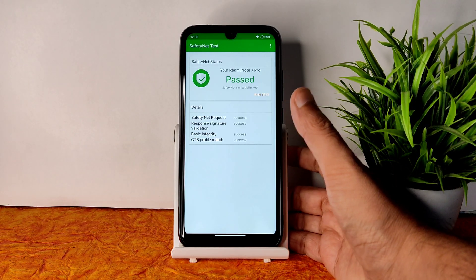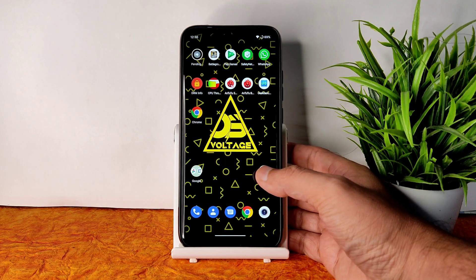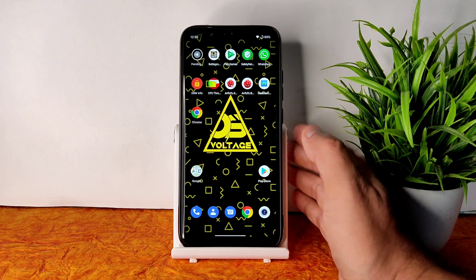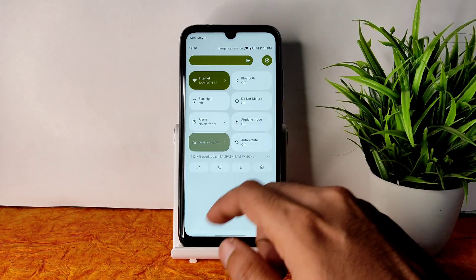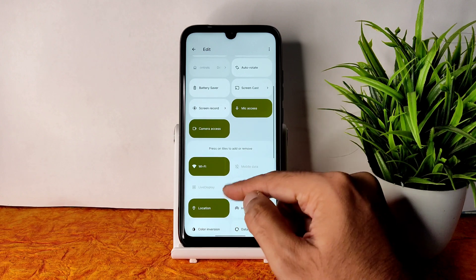Regarding Safety Net status, it passes — as you can see. You can use all payment applications like PhonePe and whatever you want. Those things are working fine. Whenever you flash a custom ROM, these are the things you need to check first: Safety Net status and benchmark results.